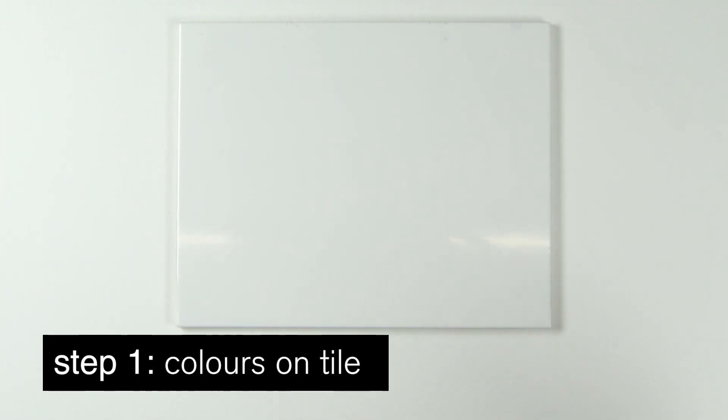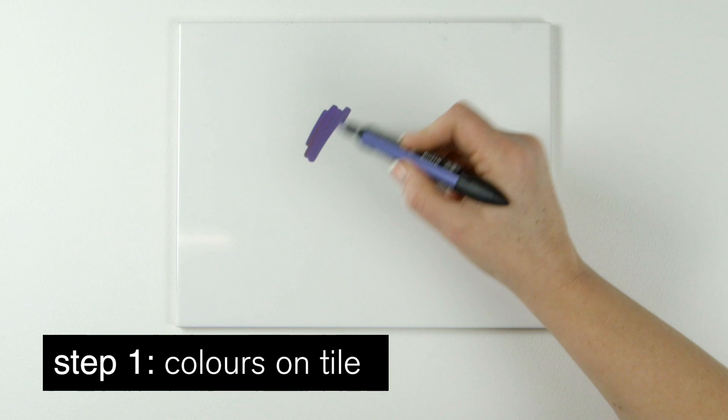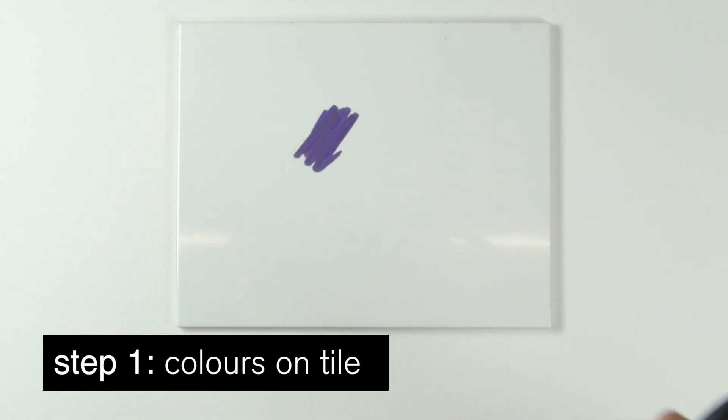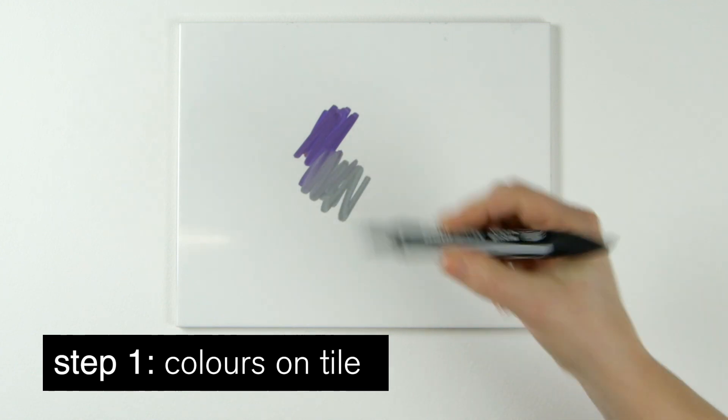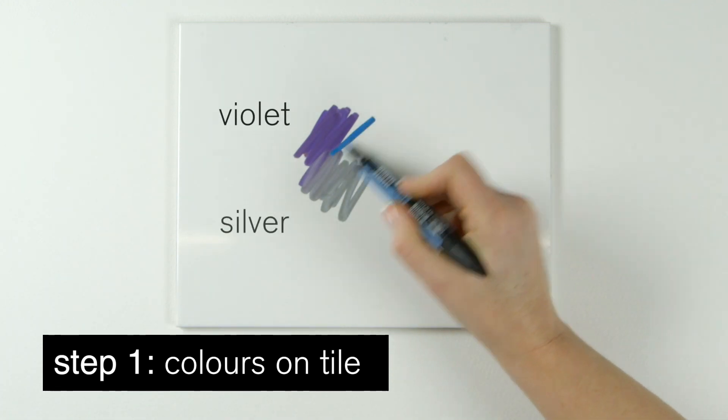First, take a non-stick shiny surface. I'm using a ceramic tile and scribble two or three colors on randomly — violet, silver and a bit of blue.